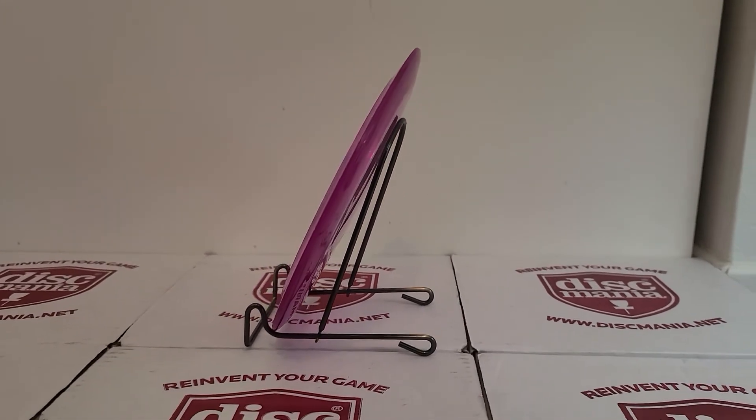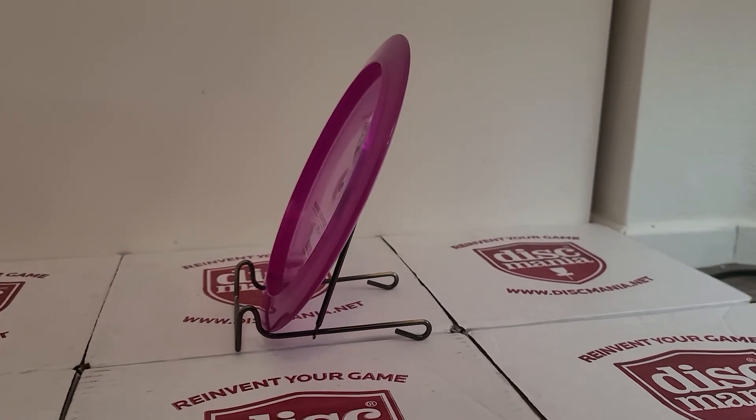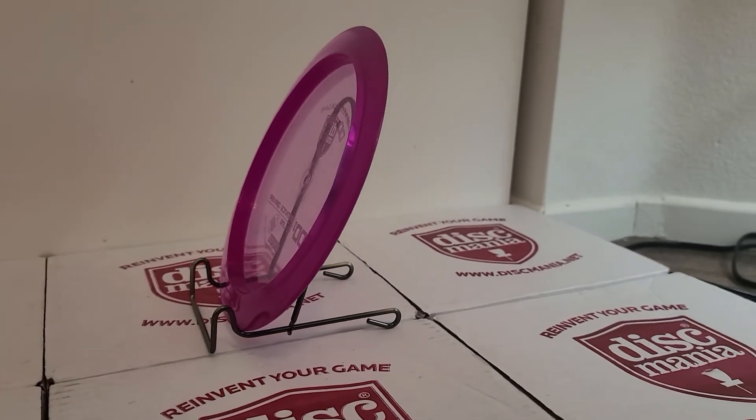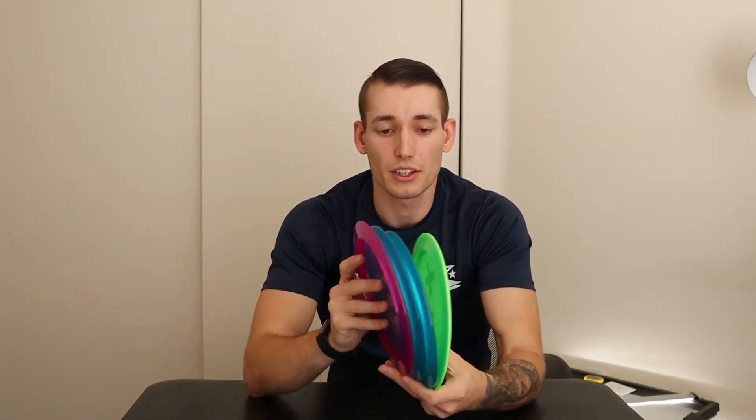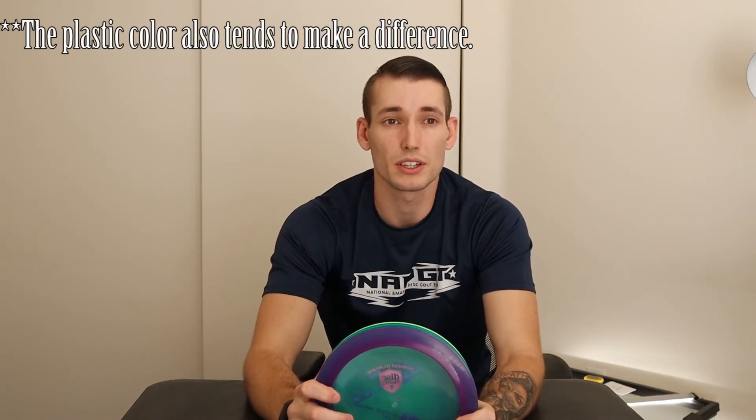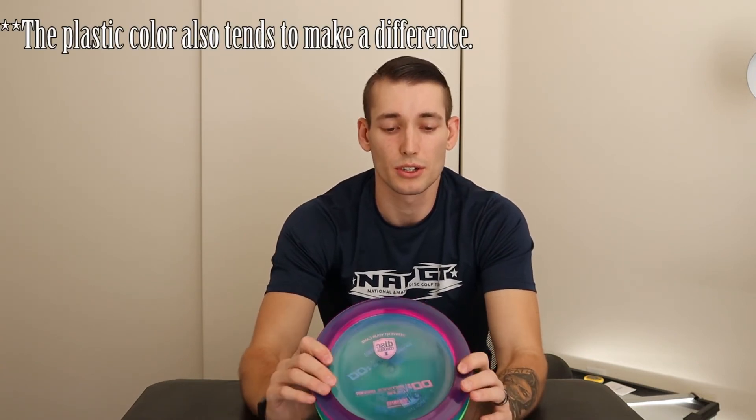So if you did pick up one of the new DD3s, I'm curious to see how they fly. Let me know how you think they fly compared to the old ones if you've thrown both. Also let me know in the comments below if you want me to make a video comparing the old versus new and see exactly what the differences are. I've read that the new ones seem to be a little bit less stable, so I guess I'm going to have to see for myself. As always, don't forget to like and subscribe.